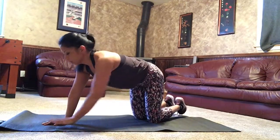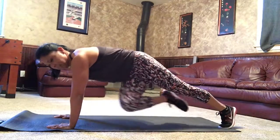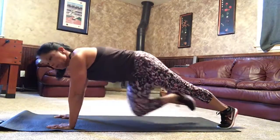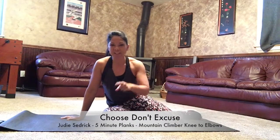The other position is on your toes — same type of idea, hands underneath the shoulders, cross knee towards opposite elbow, and then down. These are getting harder, friends, but we got this. Go get them!